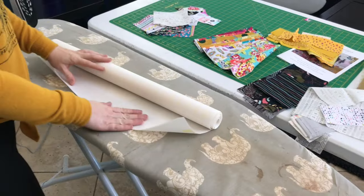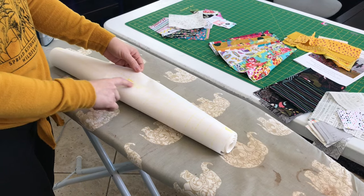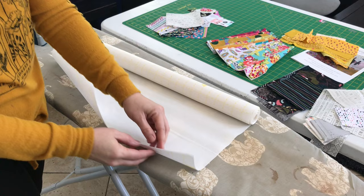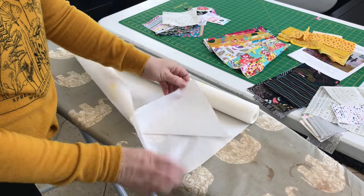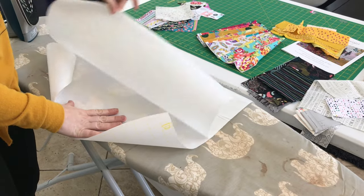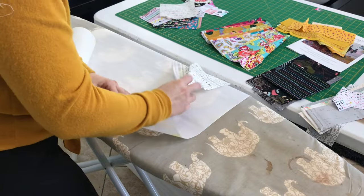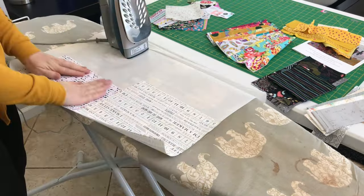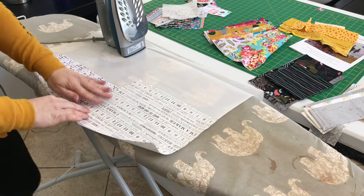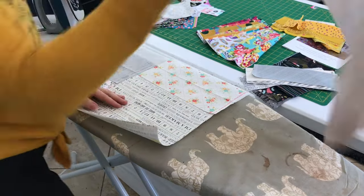The first step we're going to do is iron our fabrics to the steam-a-seam. You can see there are two sides — one side with all these little yellow dots, and the other side is plain. It doesn't matter what side you start with, just pick a side. Open it up and let it roll right off the edge of your iron. Then take all your fabrics from the kit and lay them with the right sides up. They don't have to be touching — there can be gaps. Don't worry about that. That's a good start.